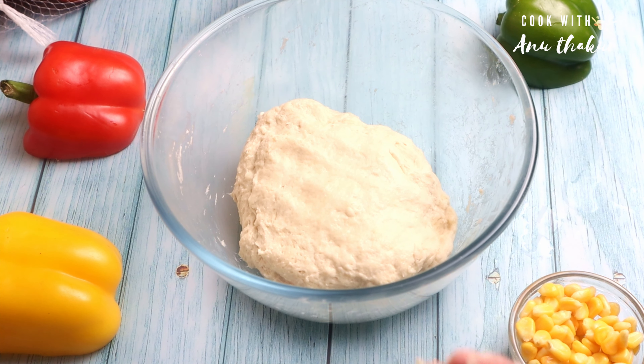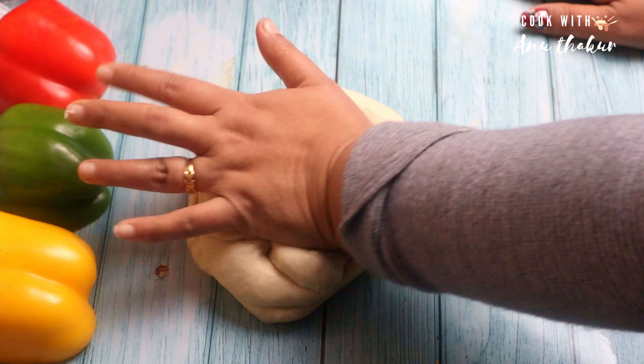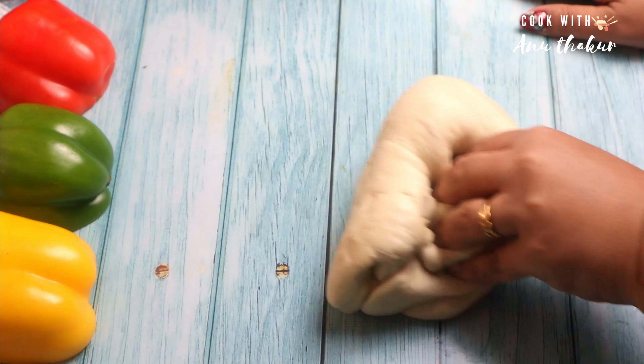Then we will make a topping. I have added a little honey, a little corn, shimla pepper, a little chili flakes, and oregano seasoning. Mix it. Add a little onion, capsicum, and some other toppings, then mix it well.